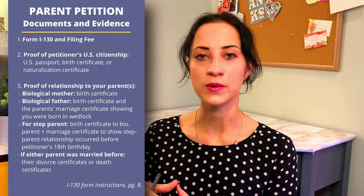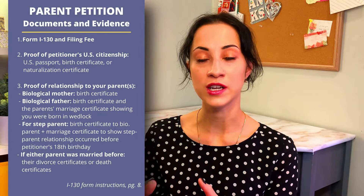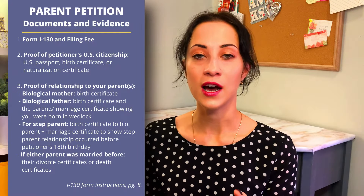All of this is outlined in the Form I-130 instructions on page 8, which talks about what kind of proof of relationship you need to submit. This is very different compared to petitions for spouses, where spouses need to prove their marriage is bona fide — meaning real — and the amount of evidence required in that case is obviously a lot bigger.